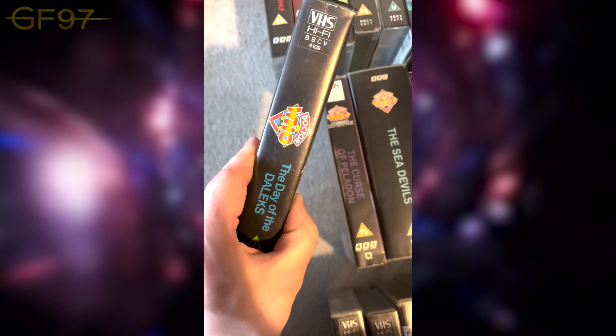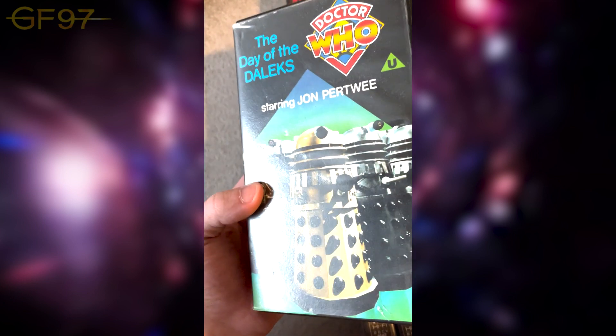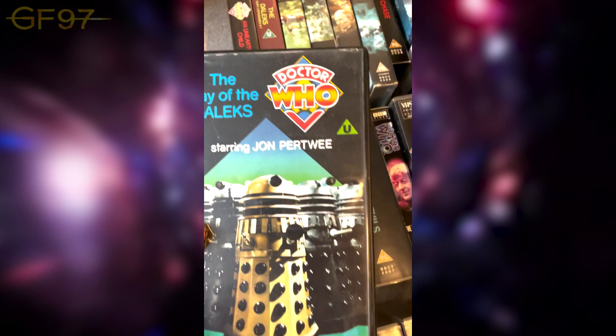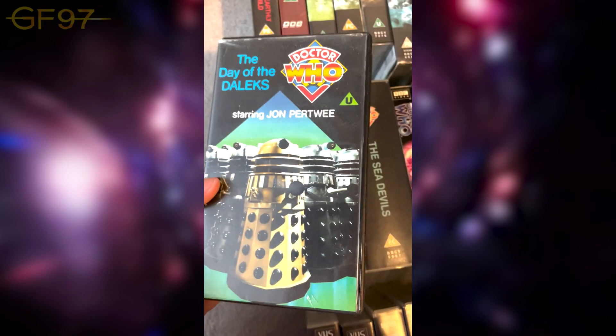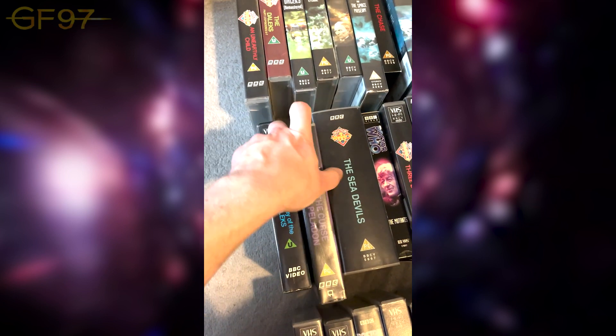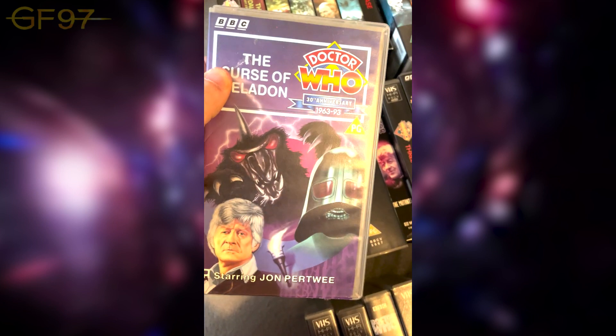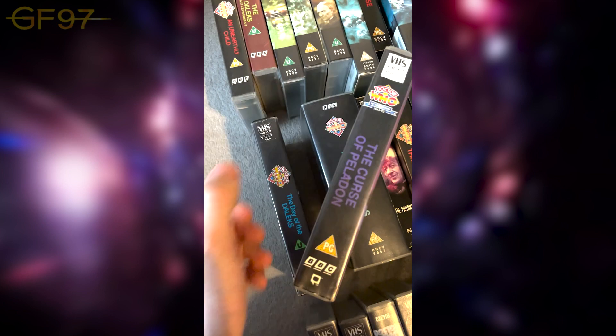They reissued quite a few of these because they originally released them in the early 80s with cut-down versions — chopped to 90 minutes — then re-released them restored without the cuts. This is one of those. I love the Daleks; the Special Edition on DVD is amazing. Then The Curse of Peladon — the return of the Ice Warriors. I re-watched this the other day.